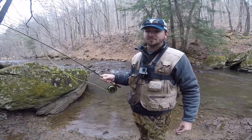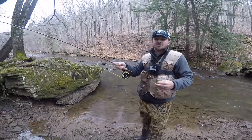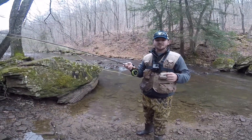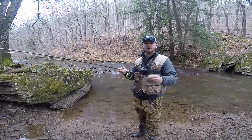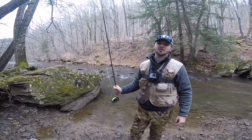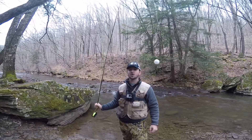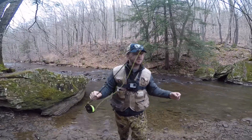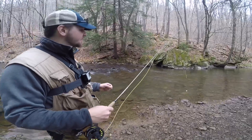Since I'm nymphing and these flies sink, I use a float — an indicator. With dry flies you don't need one because insects float on top of the water, which is more of a warm-water, summer, late-spring thing I'll show in another episode. But with nymphs I have to use a float as an indicator. I'll show you how I do it.